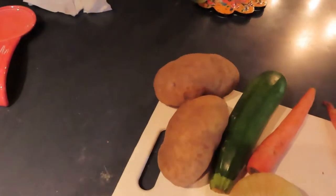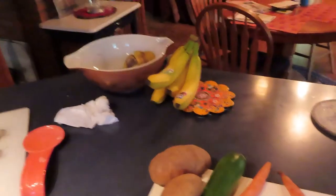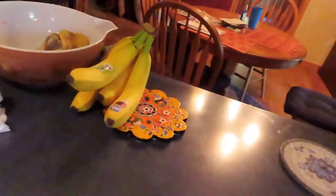Alright, let's get started. We're gonna start cutting those potatoes and get them in the pot, get them boiled and salted. And then we'll cut the rest of the veggies and start cooking. Alright, stay tuned.